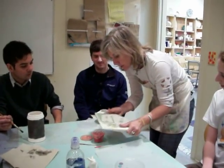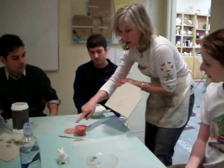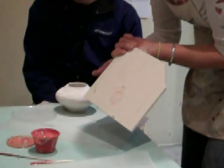Then you take a piece and lay it so that the bubbles pop. You don't want to lay it so far onto it that the ring of the cup comes. Do you see that, Ty? Mm-hmm. Thank you.